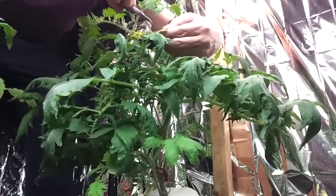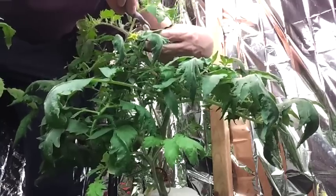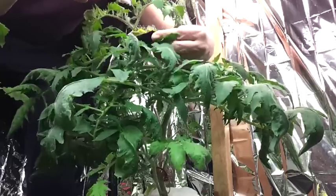With a hybrid, you never know what you're going to get from the seeds. The second generation is generally when you find out how much information is going to be added and how much it's going to revert back to one of the original plants.